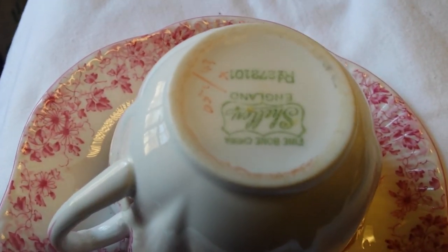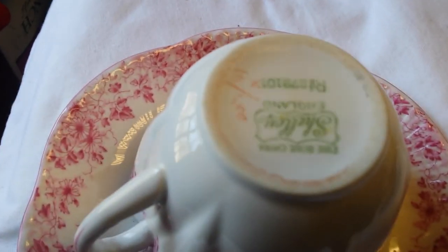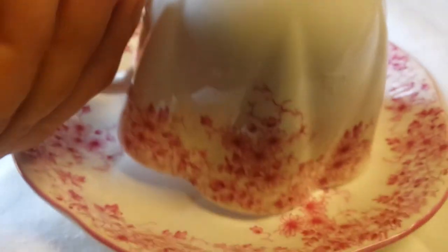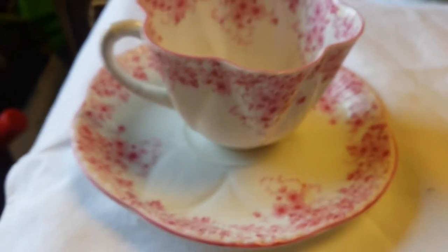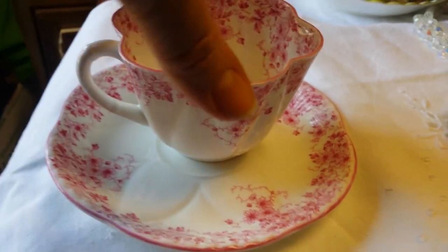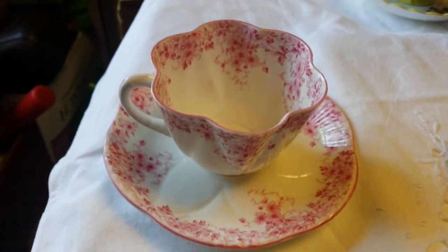The bottom mark on the cup is also Shelley fine bone china England, with registered numbers and the red mark. When you pack fine bone china, you can't pack it too tight — any pressure can crack it; it's got to be packed just right. We will be doing that. This is a no-reserve auction, so place your bids early to avoid disappointment.